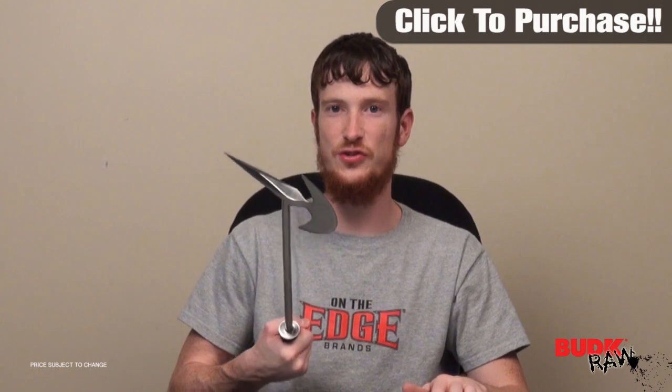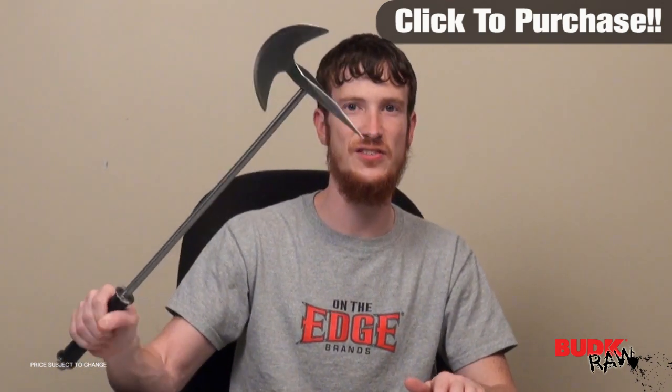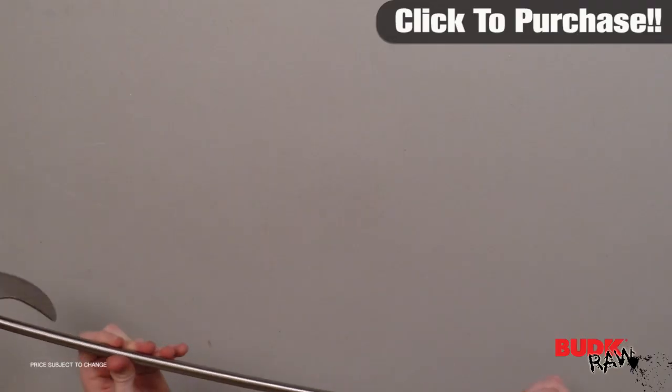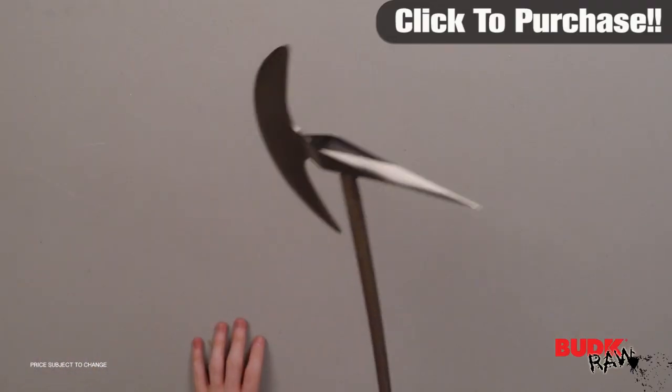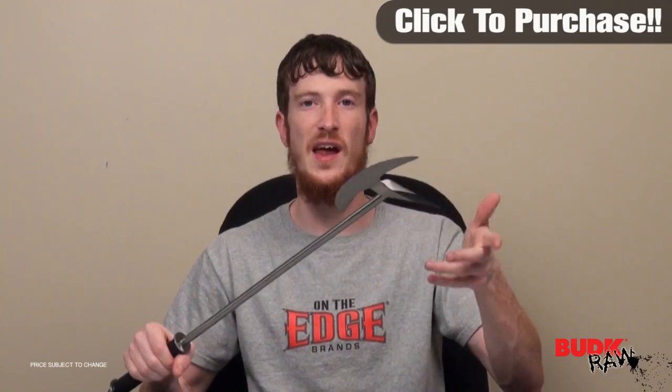It's solid stainless steel construction. This thing could easily be wielded or brandished with one hand — it's not terribly heavy, but it is terribly effective. It's got a leather wrapped handle that gives you a good firm grip; it's not slick or going to slide out of your hand. It's a great battle axe — great for reenactors, great for display, but also great for use. It's built to be used, so I encourage you guys to check it out.